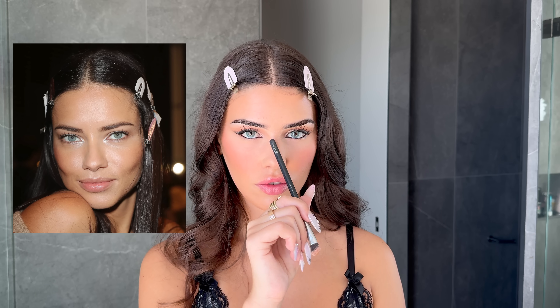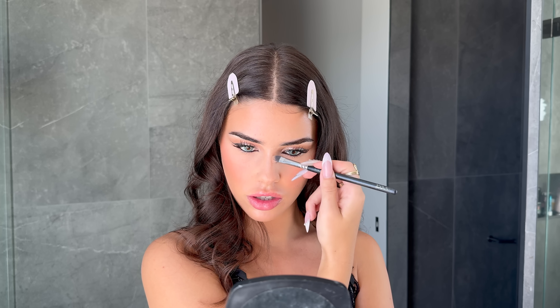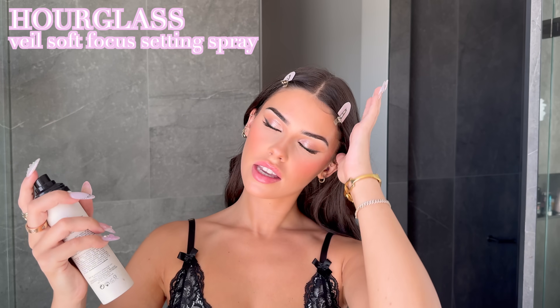Now it's time to contour my nose. I've noticed Adriana's nose pinches in around the bridge and widens a little at the base. I'm making my nose look thinner at the top, then pulling the contour outwards at the base to accentuate the bottom half, and drawing a line across the top. That's a similar shape — maybe! Now I'm going to set my face.